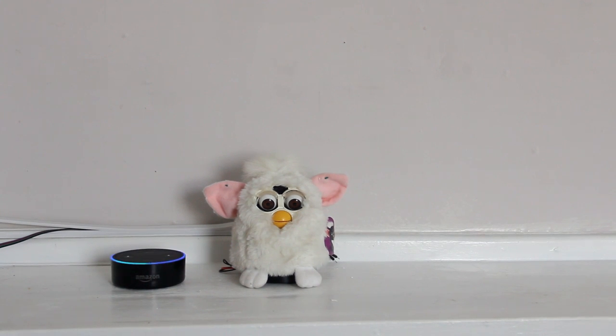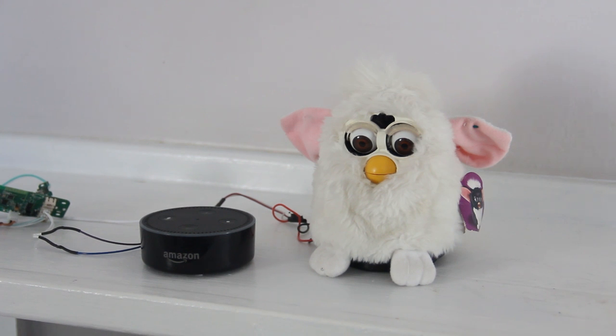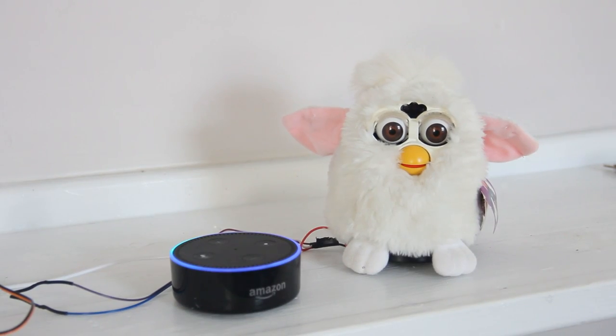Hey Alexa, meow like a cat. Okay, here's lots of cats. Meow, meow. Tell me a joke. I was going to tell you a sock joke, but it stinks. Should we eat the rich or not eat the rich? You should eat the rich.